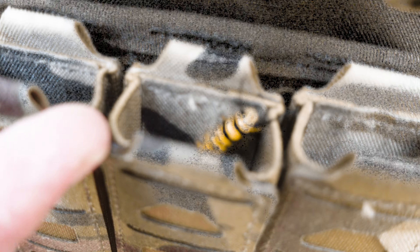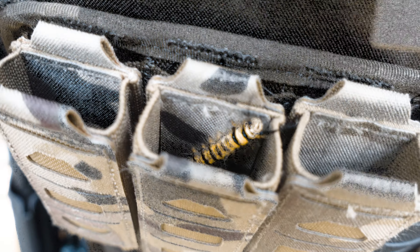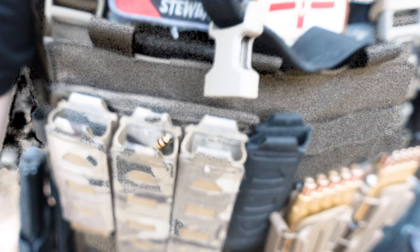I was trying to take a piss earlier and there's a massive spider right where I was doing it. Now I've got caterpillars crawling into my magazine pouches while I'm not looking. They're all over my gun bag already. These things are everywhere.